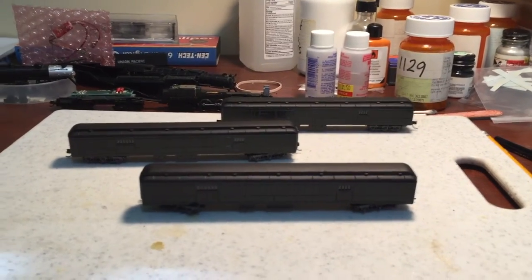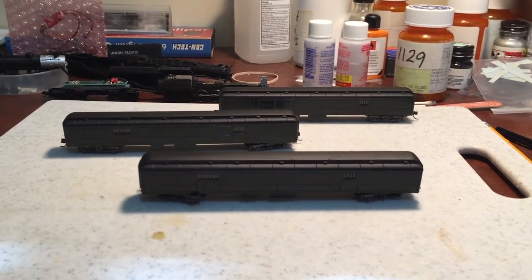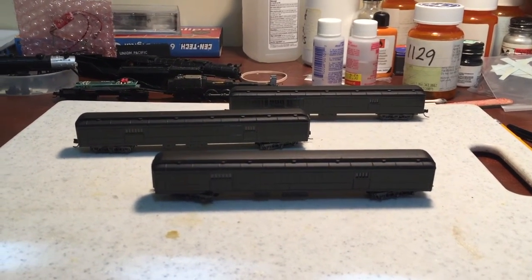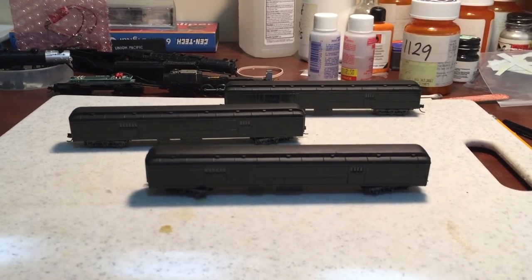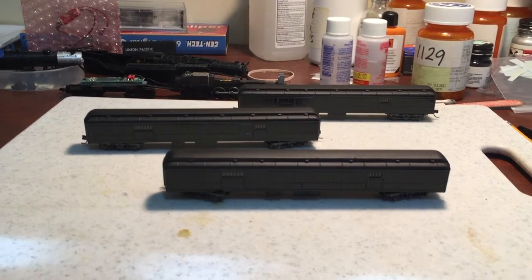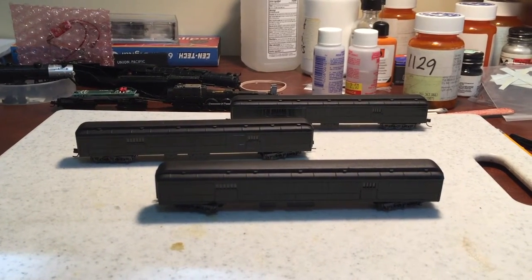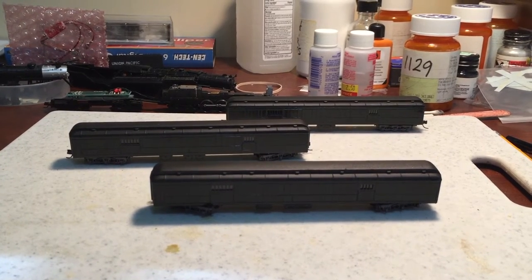I'm back. I let the three cars that I had been painting the other day dry for a day or so, and just put them back together so they're ready for decals, which would be the next step. I used Pullman Green on the sides and on the inside, just to darken the inside.